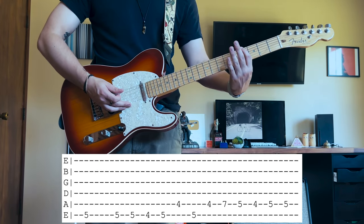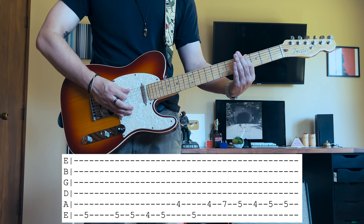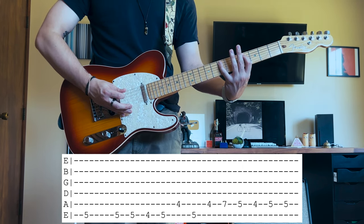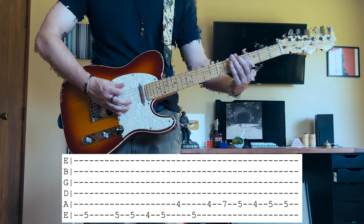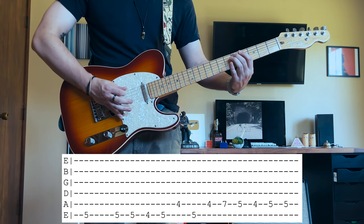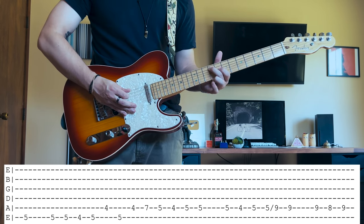You're going to do fifth fret three times, down to the fourth fret, back up to the fifth fret. You're going to do fourth fret on the A, fifth fret on the E, fourth fret on the A again. And you're going to grab the seventh fret A with your pinky. So seventh fret A, fifth fret A, fourth fret, fifth fret, fifth fret. Then you're going to do another fifth fret, fourth fret, fifth fret on the A, and slide up to that ninth fret on the A.